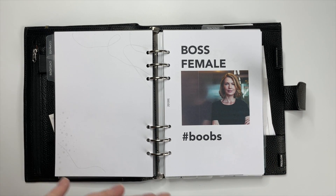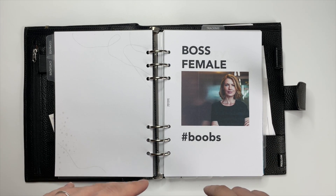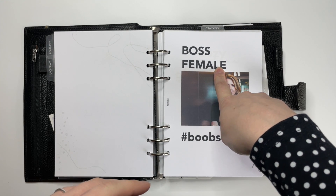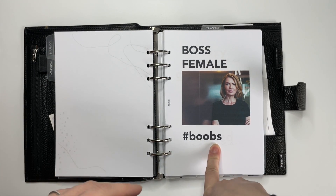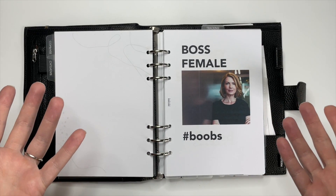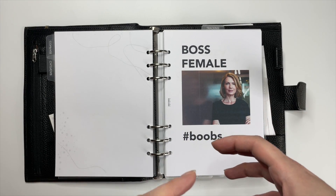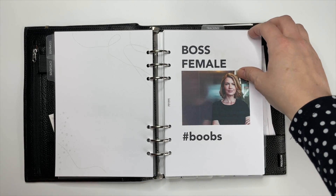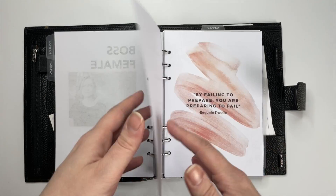I really like to have motivational stuff in here. I made this dashboard myself — I've seen a lot of things that say 'boss babe' on them, but I think the word 'babe' is kind of sexist. I don't know who this woman is but she looks like she really has her stuff together. So I replaced the word 'babe' with 'female,' which I think is much less sexist, and I added hashtag boobs because she has boobs and I think that encompasses the femaleness a little better.